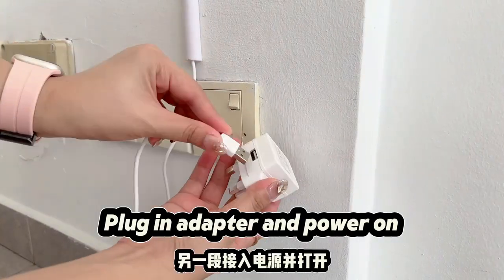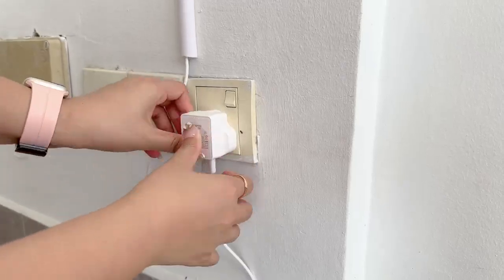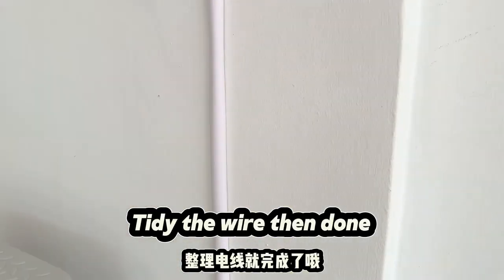Plug in the adapter and power on. Tidy the wire, then you are done. Frequently asked questions.